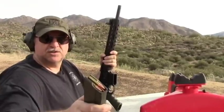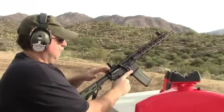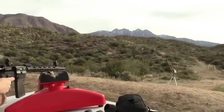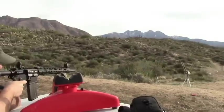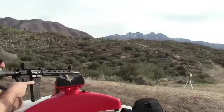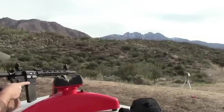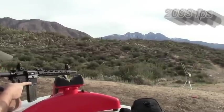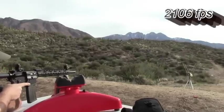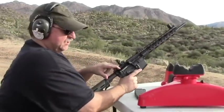Okay, so we're going to shoot three rounds out of the 16-inch barrel over the chronograph. 2098. 2093. 2106. So that was three rounds out of the 16-inch barrel.